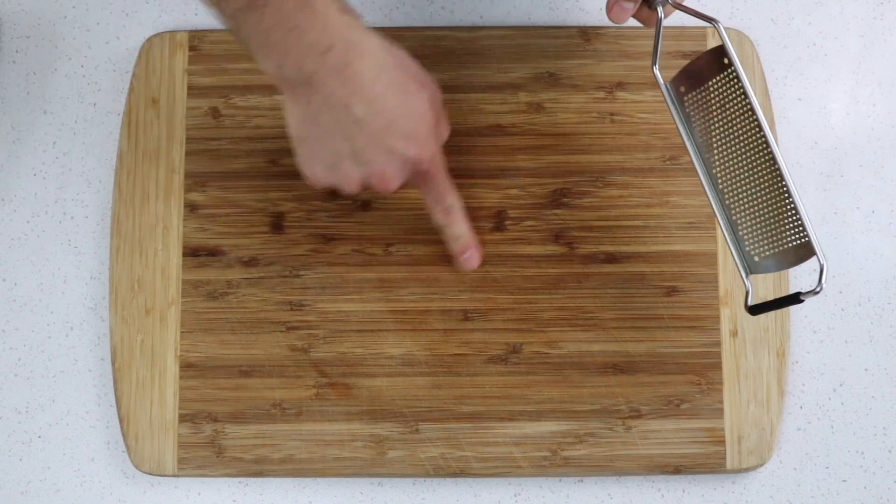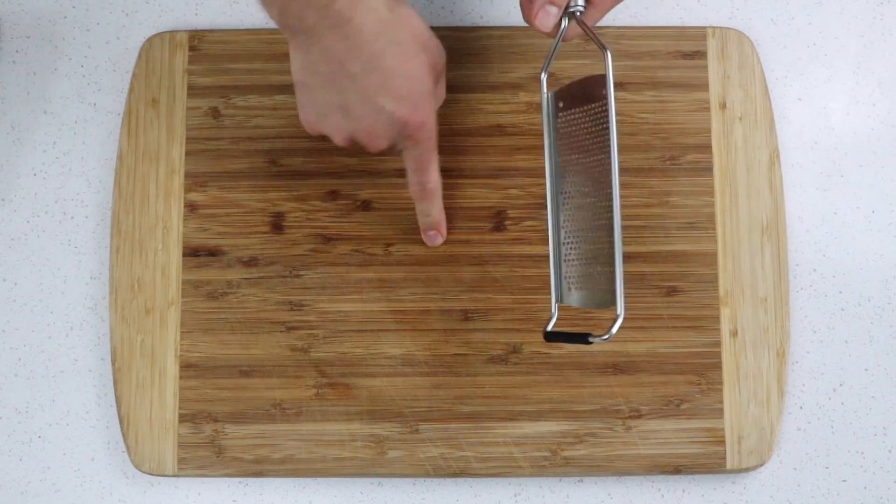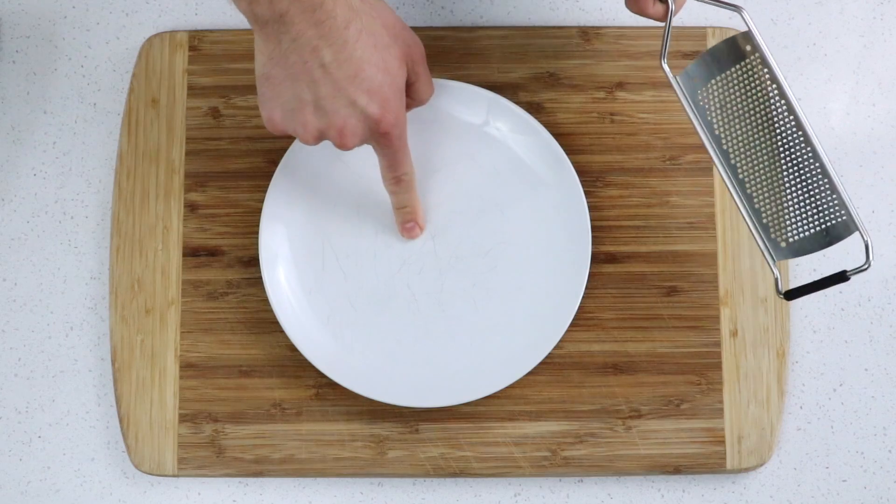Garlic is super pungent, so it's going to actually create a flavor onto the wood that's pretty difficult to get off, so I like to use something non-porous, like a plate.